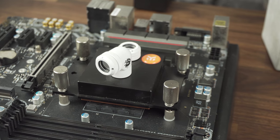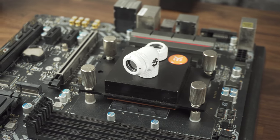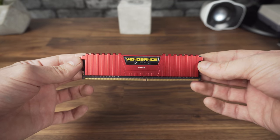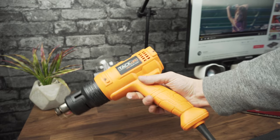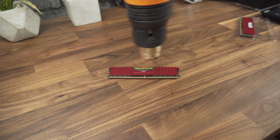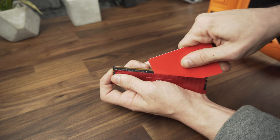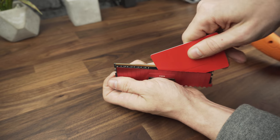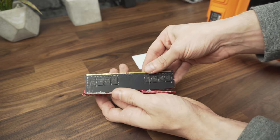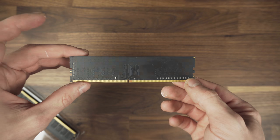Now that we have the CPU and the block mounted, let's add the water block to the RAM. I use a 16-gigabyte kit of Corsair Vengeance at 3200 MHz. To remove the initial heatsink we need a heat gun — just hover it for 3-4 seconds on top, then carefully place a card or something thin between the heatsink and the RAM. By the way, take care — they might be hot. I did the same for both sides and ended up with these clean RAM sticks.